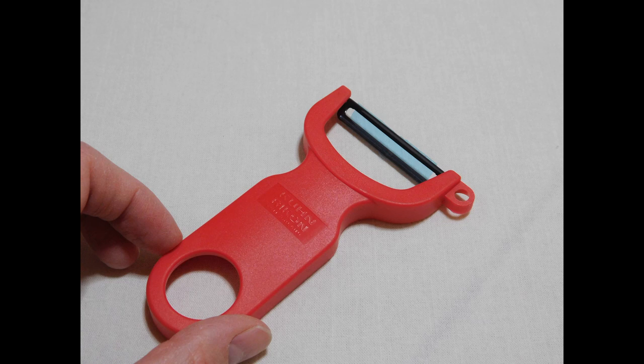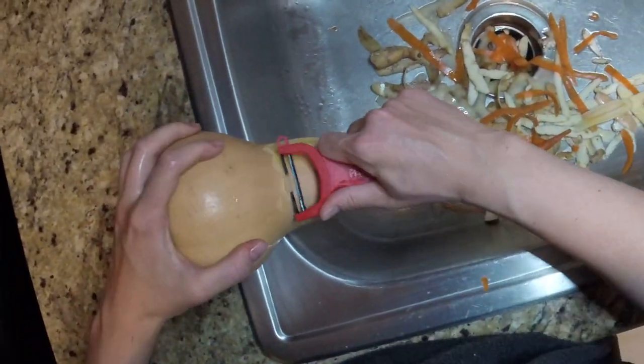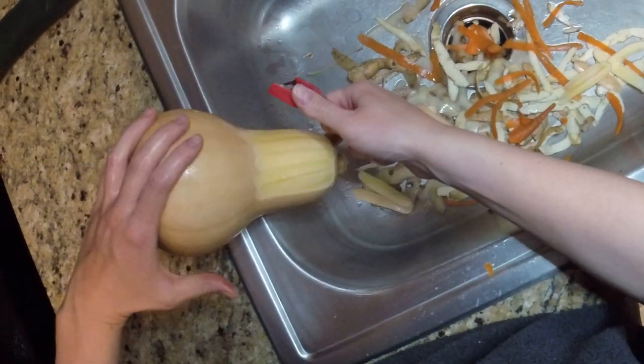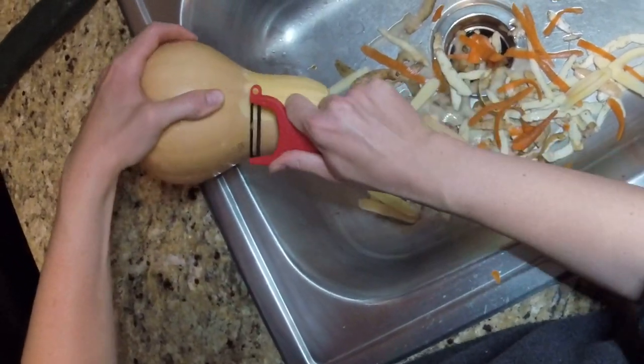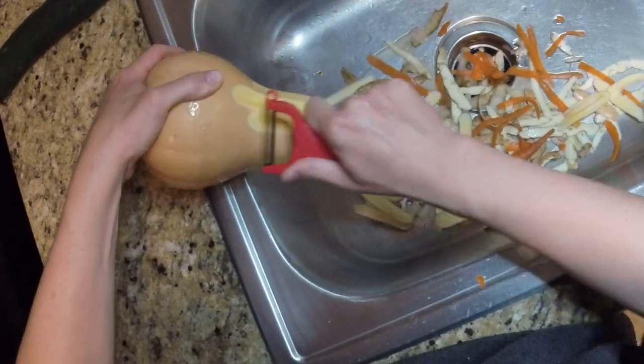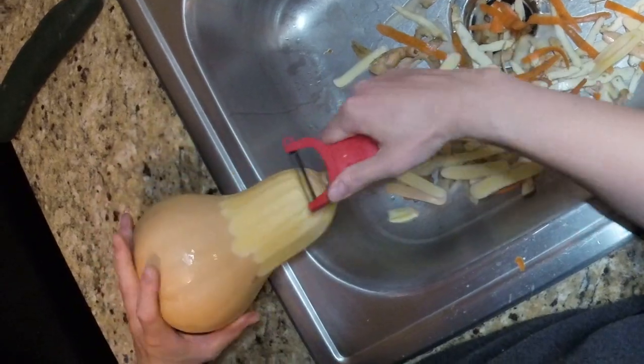The first peeler shown here is the Kuhn Rikon Original Swiss Peeler. As you can see, it is pretty small compared to the size of my hand. It did make the peeling a little awkward, especially when peeling the butternut squash, but it did work to peel all five items. I was actually pleasantly surprised with how well it peeled the butternut squash, because it is a hard squash and it's large and difficult to handle while trying to peel.